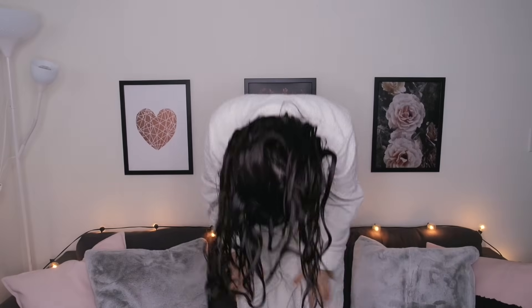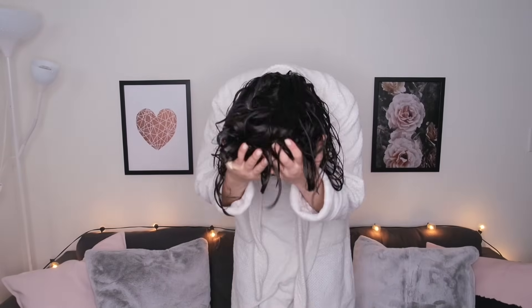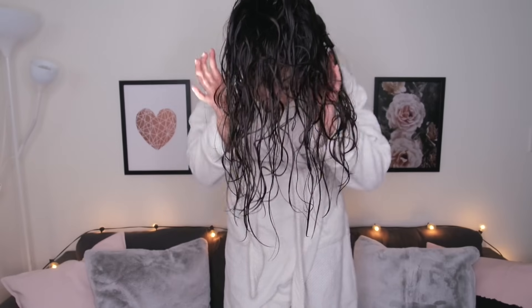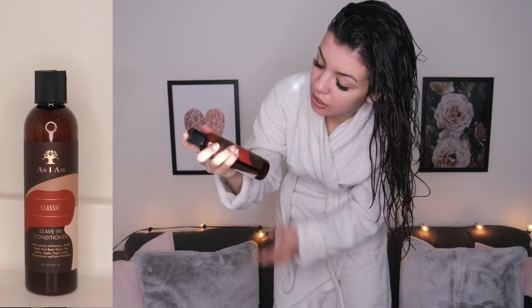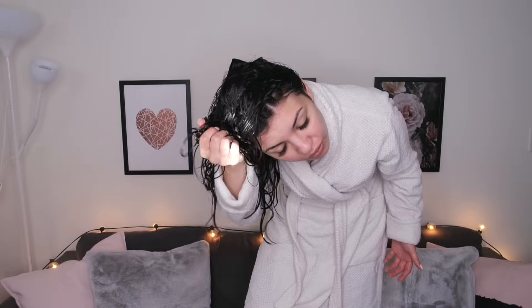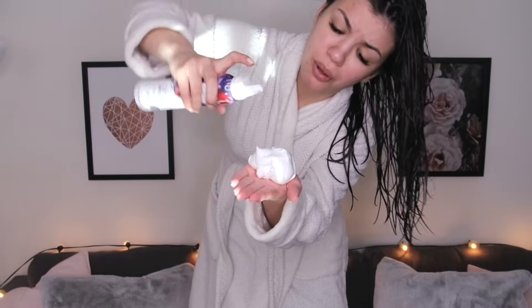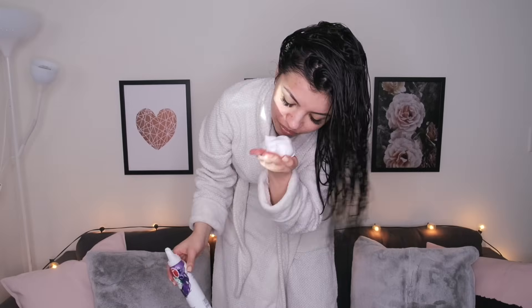My hair is soaking wet now, so we're moving on to the next products. Standing here with my hair flipped over — you're just supposed to scrunch your hair first with absolutely no towels. Now I'm applying the As I Am Leave-In Conditioner, scrunching it into my hair. The regimen says all products after the shower have to be applied to sopping wet hair. Next I'm using the Herbal Essences Totally Twisted Curl Boosting Mousse. I haven't used mousse in my hair in like 15 years!